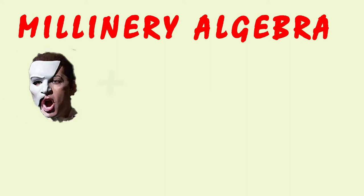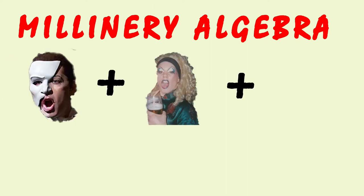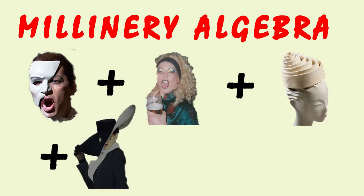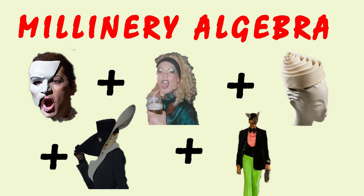I have a Millinery Algebra question for you. What do you get if you take Phantom of the Opera, add Drag Queen, add Balenciaga-ish, add a bit of Mooglaire, add Gucci Spring 22?